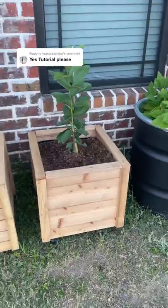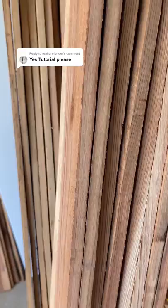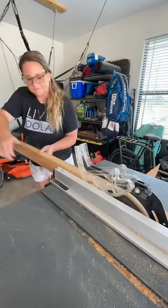Here's the full tutorial on how I built these cedar plant boxes for under $30. You'll need five cedar planks at six feet tall. I find these in the garden section at Lowe's — they're fence pickets.